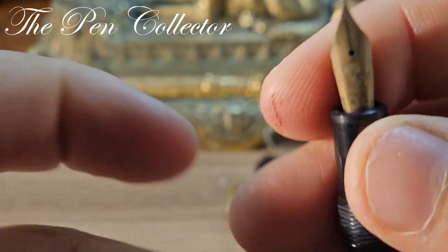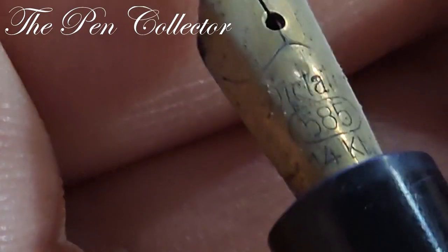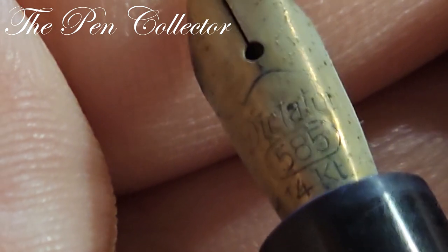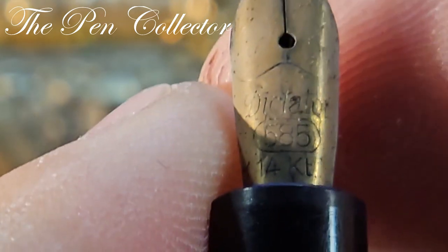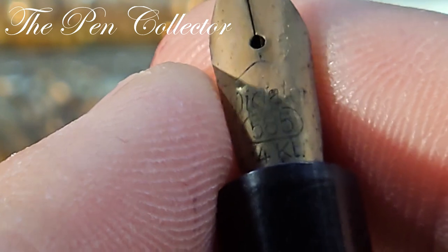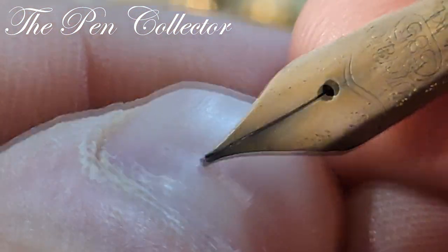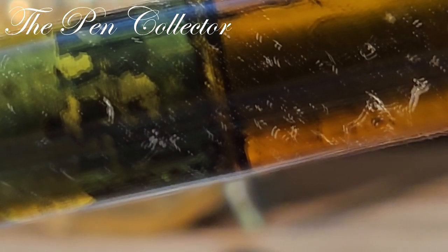The cap unscrews like this, revealing the ink window. Let me see the nib — well, interesting: it's not fitted with the original nib, but I believe it is fitted with a gold nib. Let me zoom in to see what kind of nib we have. It is definitely a 585, 14-carat nib, and it appears we have a 'Dictator' marking on it — interesting for a Mont Blanc.